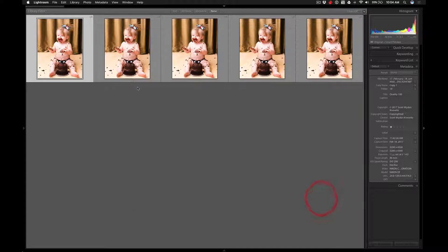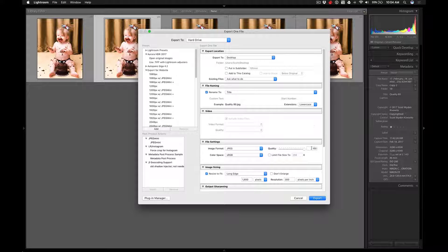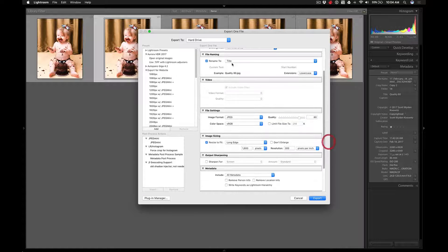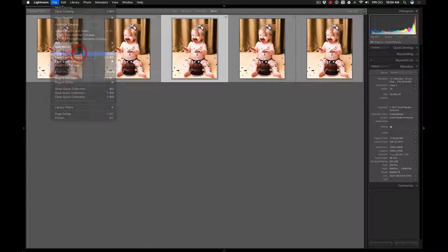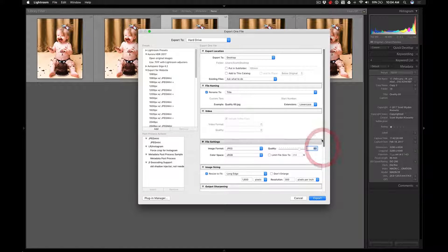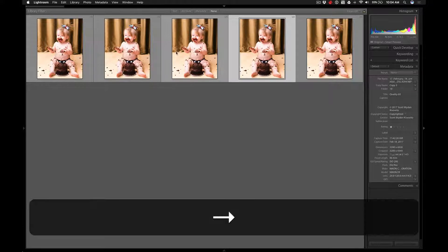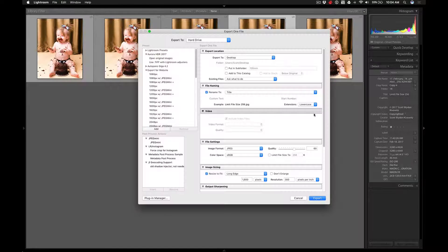I'm going to export that one and move to the next image. The next image is Quality 80, so I'm going to switch it to 80 — renaming is now Quality 80 — and export. Then the next one is Quality 60, I'll do the same thing, change it to 60. The file name is now Quality 60. Then I go to the next one which is Limit File Size to 256.